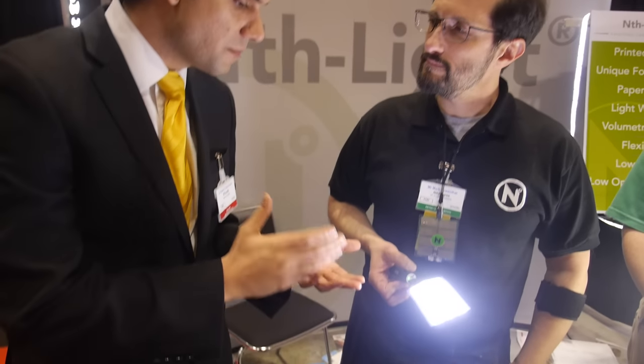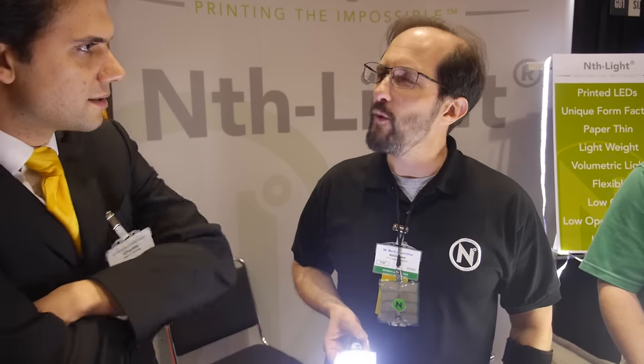How do you get it into an ink? Do you start with a wafer and then dice it? It starts in a wafer and then we have proprietary processes that release the LEDs and we can make an ink out of them. And then once you coat it, how do you make sure that they are aligned in the right way? We have ways of making that work too — some proprietary techniques we've developed for that.